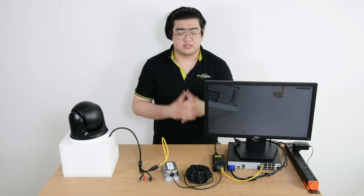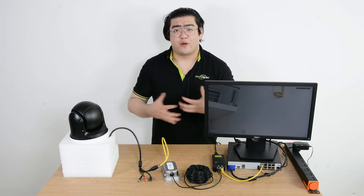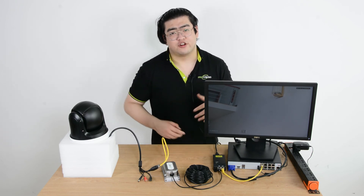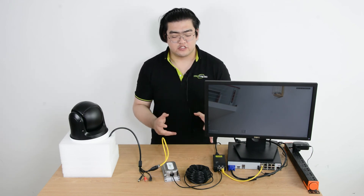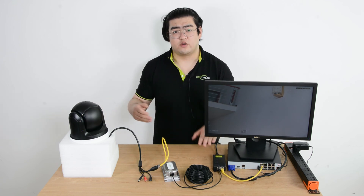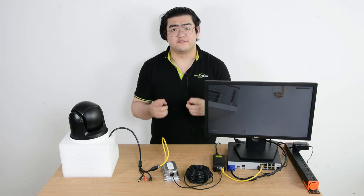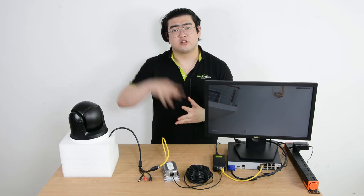This is also a solution when there are too many power-hungry devices, like PTZ cameras, connecting to the same PoE-NVR. If we don't use a PoE injector, there might not be enough power for all those devices. But with a PoE injector, it provides its own power to the camera, so it won't take much from the power budget. That's pretty much it for this video. If you have any more questions, feel free to leave them in the comments below. Thank you for watching — I'll see you next time. Goodbye.